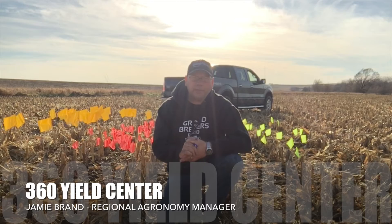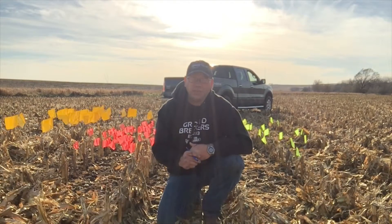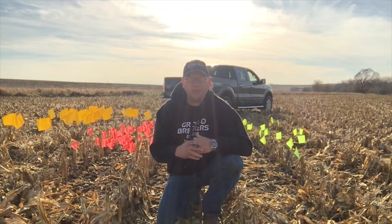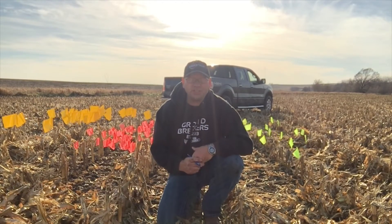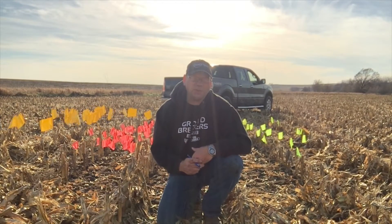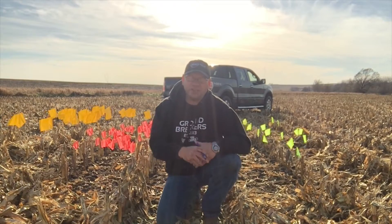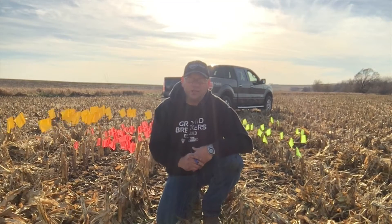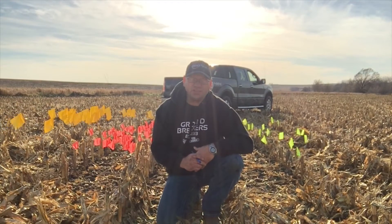Hello, my name is Jamie Brand, Regional Agronomy Manager for 360 Yield Center. We've been getting a lot of great questions and feedback from growers that ran our 360 Yield Saver technology in the fall of 2016. I just wanted to take a minute to come out after harvest and share some information and insight that I saw in the fall of 2016 on 360 Yield Saver.